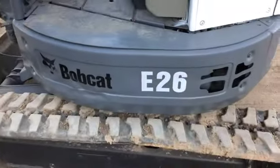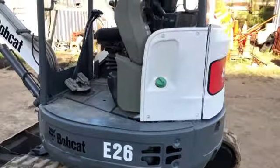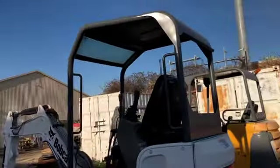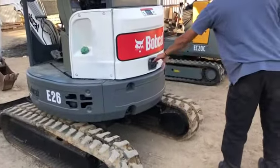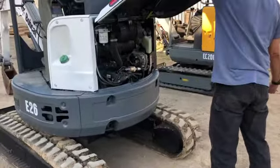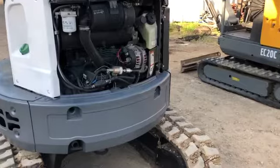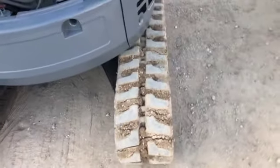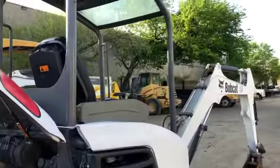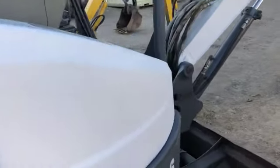This is an E26 G series. Price on a new machine like this these days is about 55 to 60 grand. This unit currently has 2,400 hours on it — now the hours may accrue, 2,410 is what it's got on it. We use it around the yard.